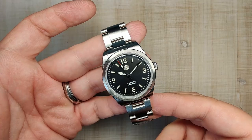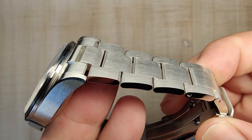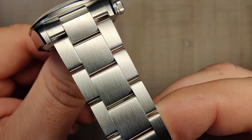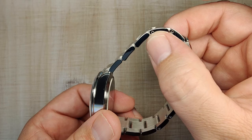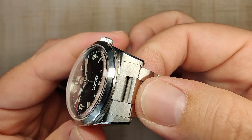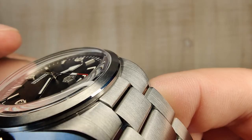Let's talk about the bracelet. It's kind of the standard San Martin bracelet, and that's a good thing — they use it on pretty much everything because it's a good bracelet. It's a three-link design made of solid links with solid end links and female pivoting end links. There's brushing on the tops done really nicely, polishing on the sides, and nicely rounded links that make it pretty comfortable. Everything is fluid. The bottom edge seems a bit softer than I'm used to with San Martins, so it's been very comfortable. The fit in the lugs is about as good as you can get — solid, no slop, following the case curvature spot on.